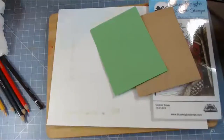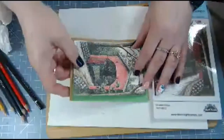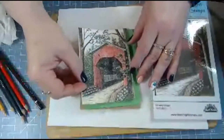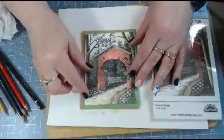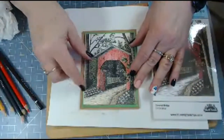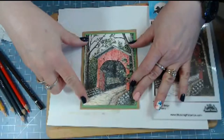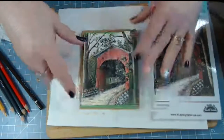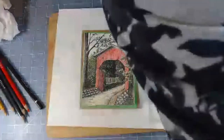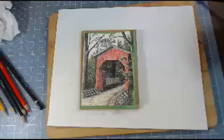What I'd like to do is put some green in the background - I thought that would really show off the green of the foliage, and then that would be our mat. I'll also put it on some craft card stock. Let me grab my tape runner and get this out of the way.